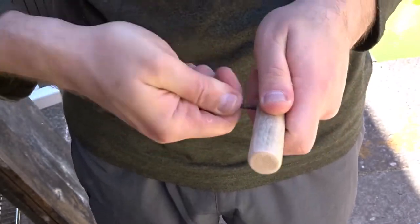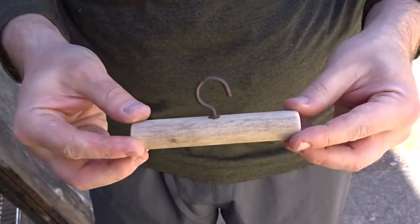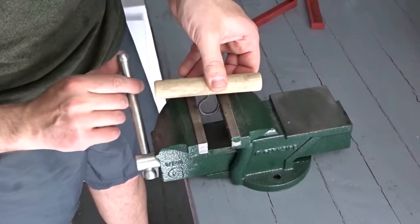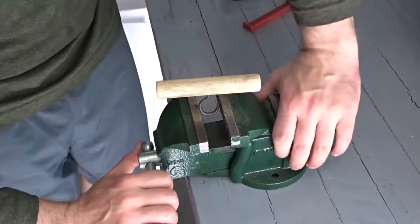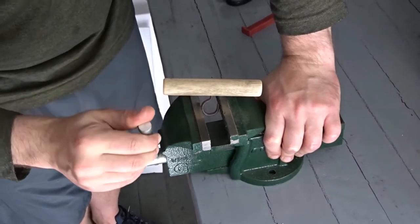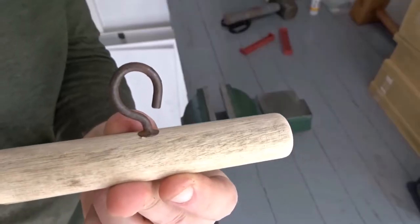Now I wanted to bend the hook over so that when you put this in your hand the hook doesn't get in the way of your fingers. I'm just using a vise here to squash the hook into this shape.